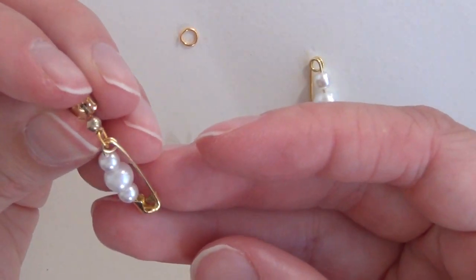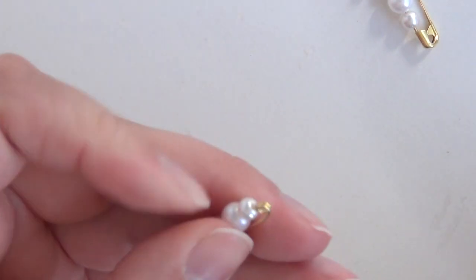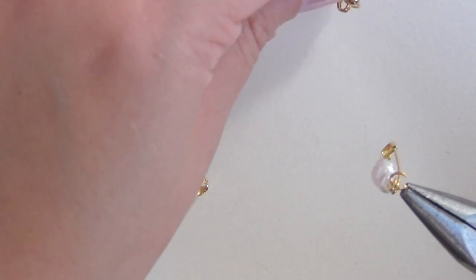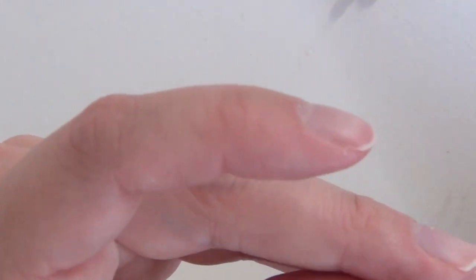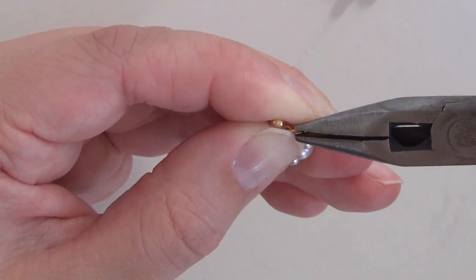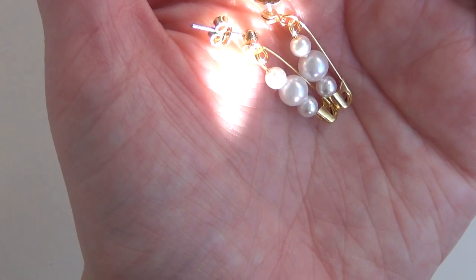Now you're going to have a left and a right earring. I don't like both of my earrings to be identical — it just feels better for my brain. So that one's facing in on that earring, so I'm going to make this one be a mirror image of that other one. And close up that jump ring. It really is that simple, and just like that my earrings are finished.